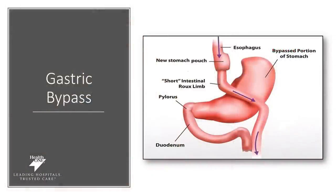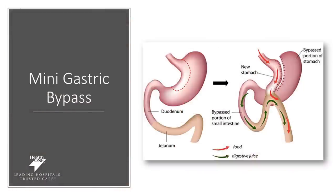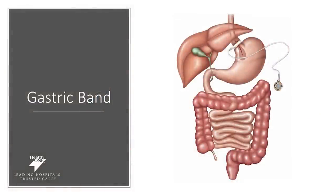The next several images show how your anatomy will be altered based off of the surgery that you selected: the gastric bypass, the gastric sleeve, the duodenal switch, as well as the mini gastric bypass. If you have questions about any of these procedures and your new anatomy, please discuss them with your surgeon. We also have the gastric banding procedure.